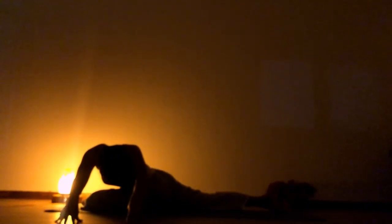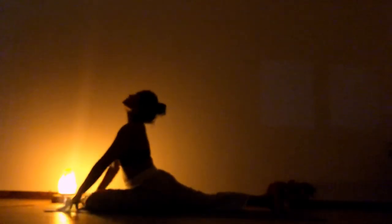Inhale, gaze up. Exhale, bend to one side. Inhale, center. Bend and walk to the other side. Feel the stretch in the sides of your body. Inhale, center. Slowly push yourself up, back to downward facing dog.